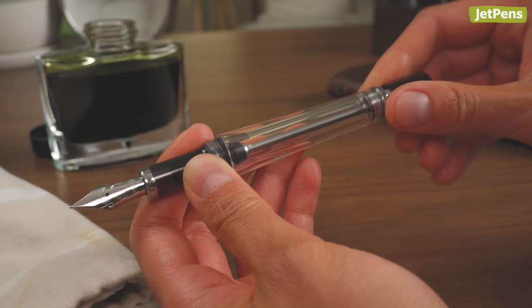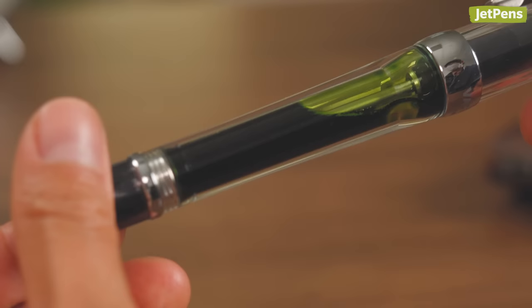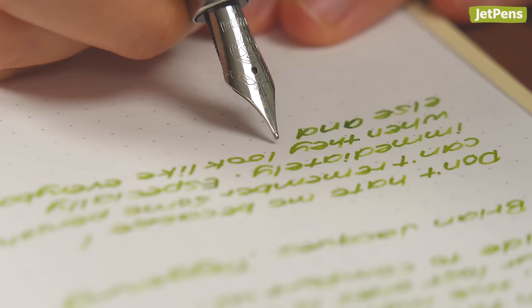An especially useful feature, considering the pen can hold more than one milliliter of ink. When the feed runs dry, you can unscrew the rear knob to create a small gap and allow more ink to saturate the feed.